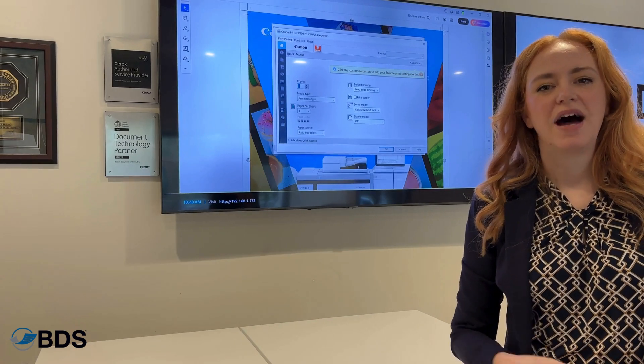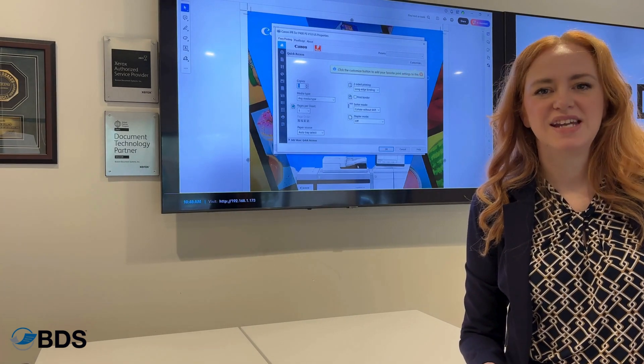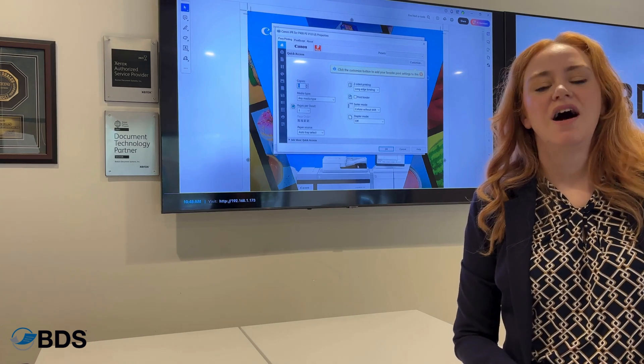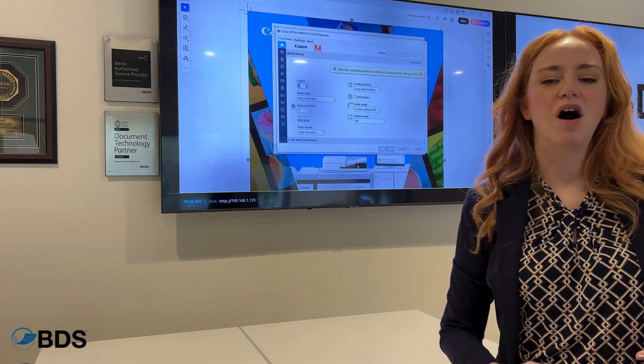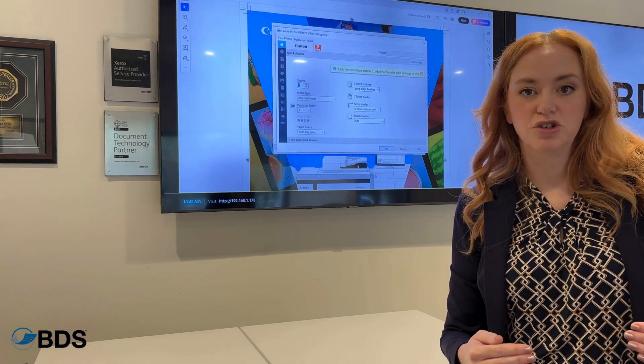One of the things that you might hear often when we're talking about printers is Fiery. So what is a Fiery controller? A Fiery controller is an additional computer that goes on to a production printer that does color modulation and control.